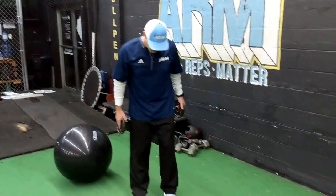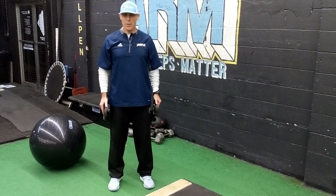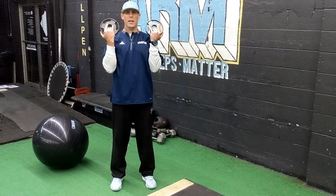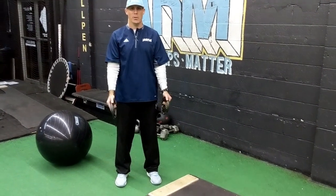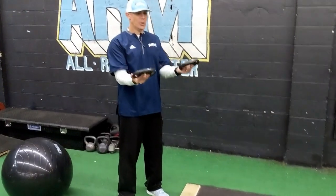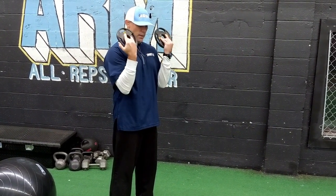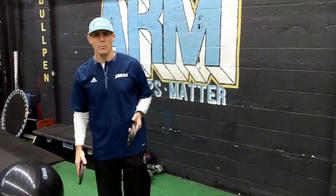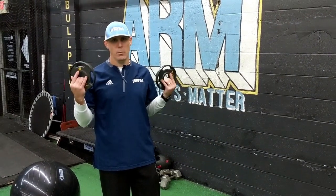Elbow flexion — start in a neutral stance with good posture, weights down by your sides. Come up, bring the weights in and up, and as you come back down be slow and controlled. Turn them back in and proceed back up. Run those as much as you can handle in terms of volume — we're building strength in numbers, not in how heavy the weight is, so keep that in mind.